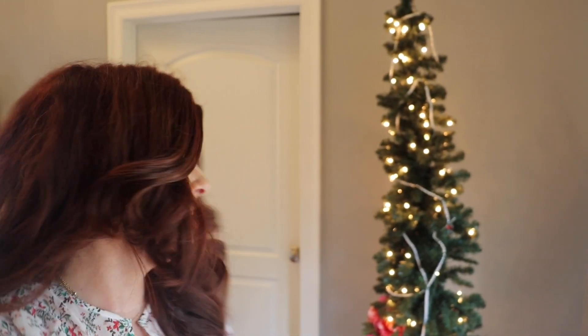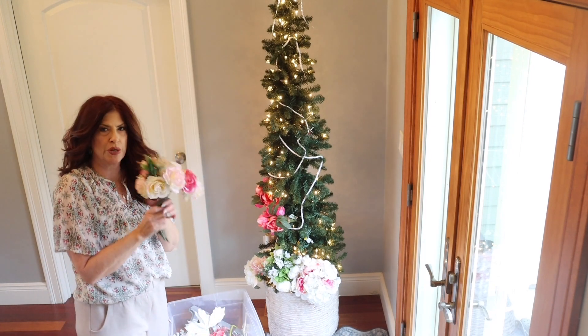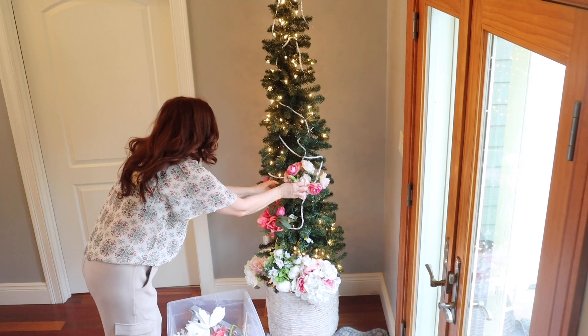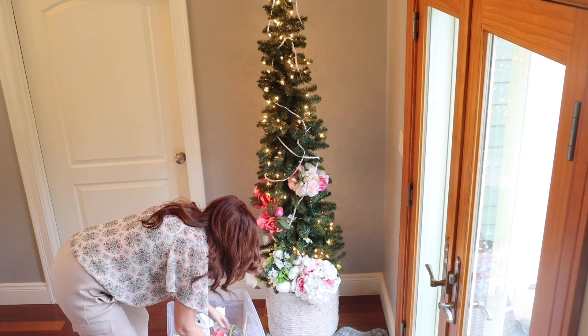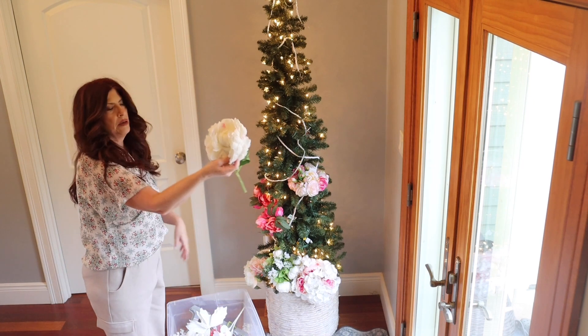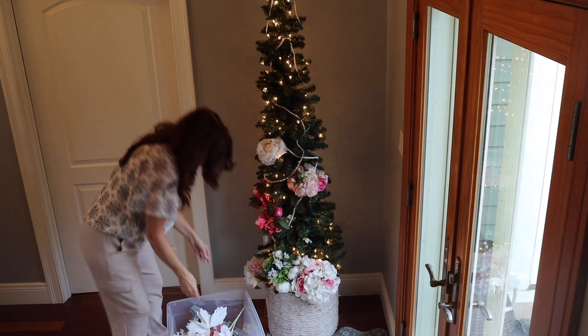So I have a very thin seven and a half foot tree — here she is right here. I take my florals that I've pulled out for spring and start putting them in. It is that simple. I've taken the pink ones and the white ones, and it can be anything — it can be huge like this — and I just start putting them in.